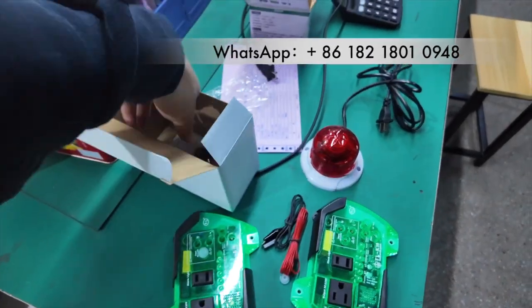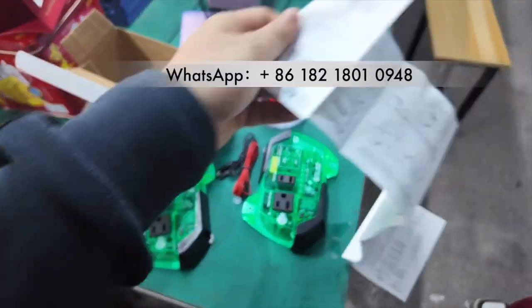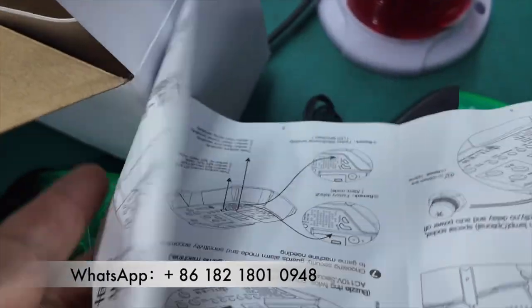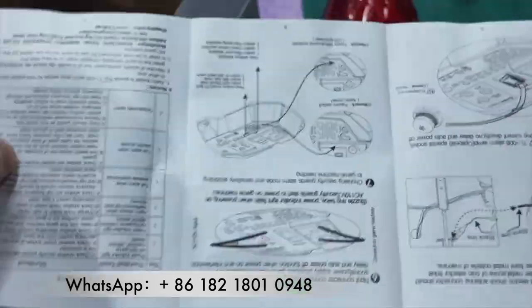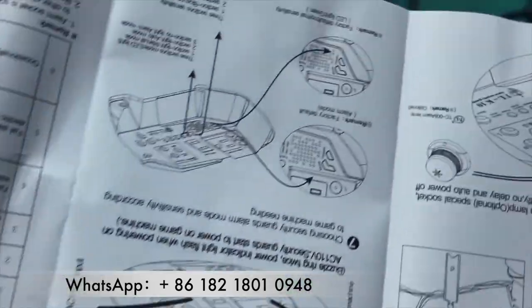And also there is a menu. You don't have to worry about how you install it. There are instructions to explain how you connect.